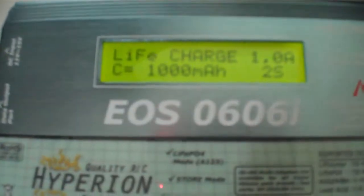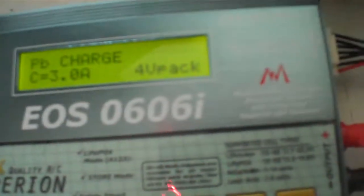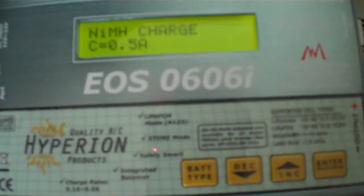This charger also has a discharge function with a maximum discharge rate of 1 amp. Clicking through the battery types: LiFe, PB is for lead acid batteries, NiCAD, and nickel metal hydride. These batteries here are 800 milliamp batteries. I don't like to charge them much more than about 500 milliamps — they will take a little bit longer, but I'm just a bit paranoid about it. Nothing wrong with a little paranoia — it saves batteries exploding, leaking, and all that sort of stuff.